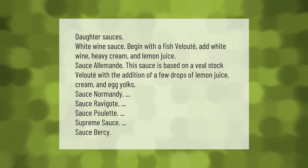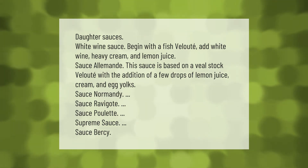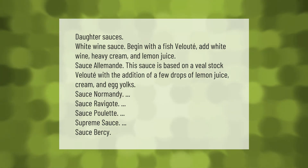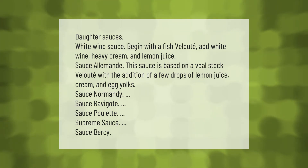Daughter sauces — white wine sauce: begin with a fish velouté, add white wine, heavy cream, and lemon juice. Sauce allemand: this sauce is based on a veal stock velouté with the addition of a few drops of lemon juice, cream, and egg yolks. Other daughter sauces include sauce normandy, sauce ravigot, sauce palette, supreme sauce, and sauce bursi.